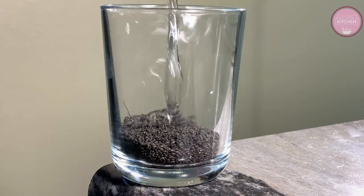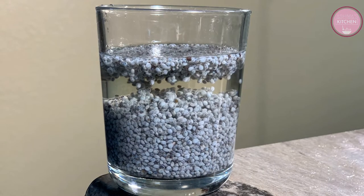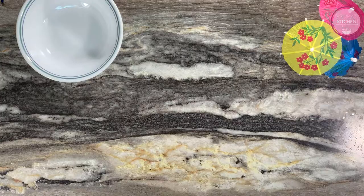First of all, take 2 tablespoons of basil seeds and half a cup of water. We will soak them for 20 minutes. After 20 minutes, they will increase in size many times.